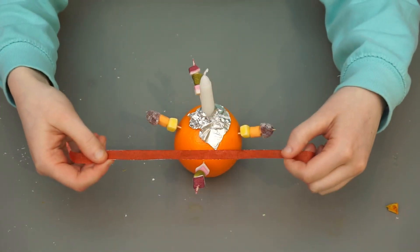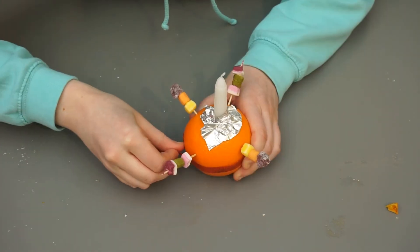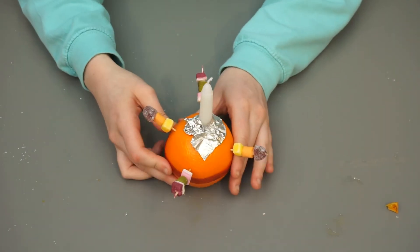Then take your red ribbon or red tape and wrap it around the middle of the orange. And now your Christingle is complete.